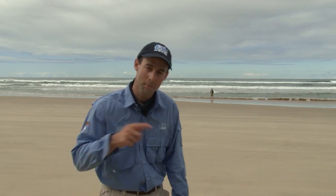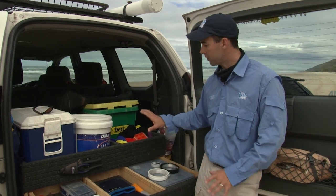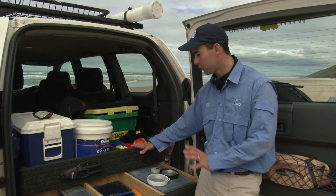While Rob's down chasing fish in the gutter in the background there, I'll take you through one of his tools of the trade — it's a piece of work. Come with me. Organised anglers typically catch fish, and Rob has worked on the back of his car to set it up to be a picture of efficiency and organisation.